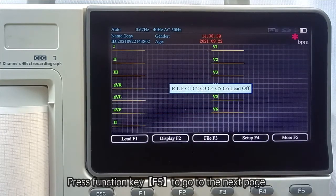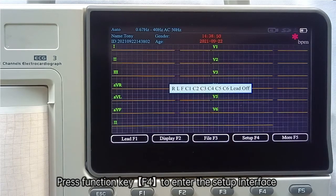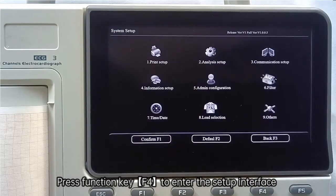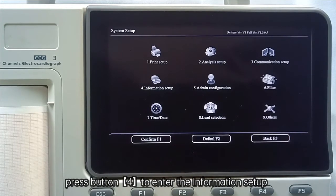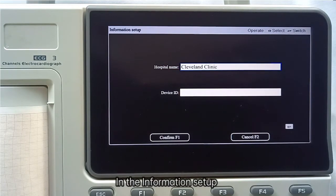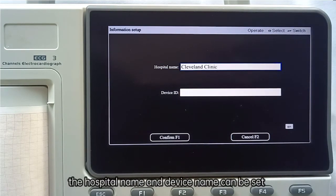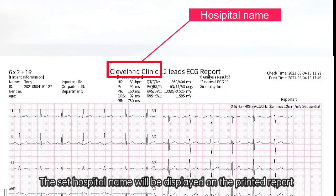Press function key F5 to go to the next page, which includes lead, display, filter, and setup options. Press function key F4 to enter the setup interface. In the setup interface, press button 4 to enter the information setup, where the hospital name and device name can be set. The hospital name will be displayed on the printed report.